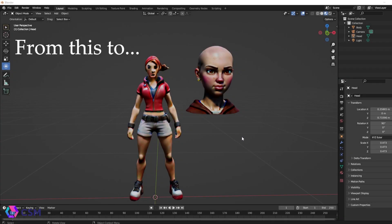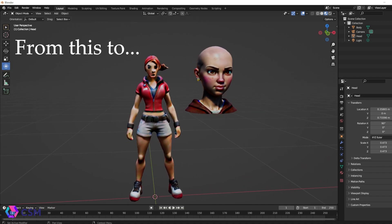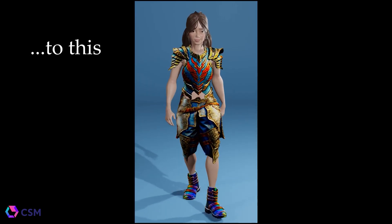Hi, I'm Emily, the Lead 3D Artist here at CSM. I'm going to show you how to turn something like this into something like this using CSM's Image to 3D AI.